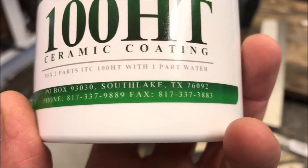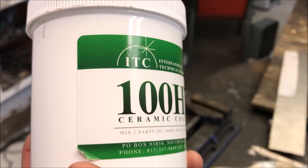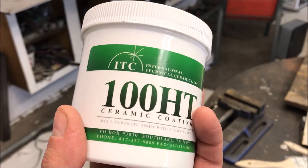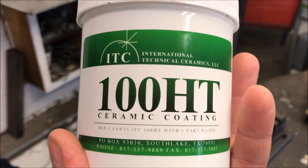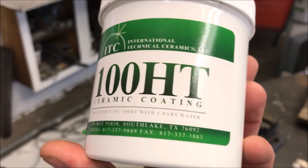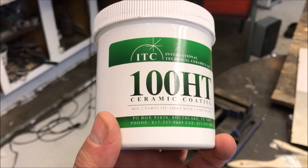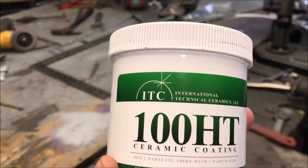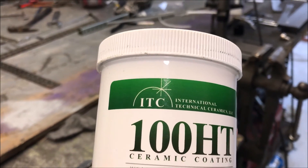Today we're going to be looking into this stuff right here. This is the ITC 100HT ceramic coating. This is a 5,000 degree refractory coating that is said to increase the temperature of a forge foundry. So we're going to be putting that to the test today, looking at a little bit of before and after action.